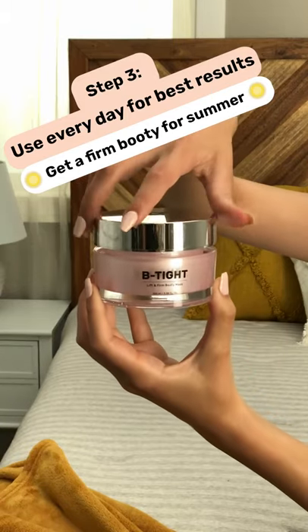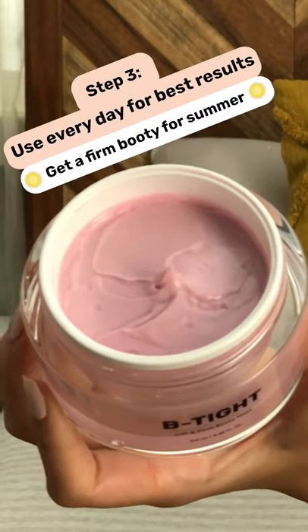Step three, use it every day for the best results. Say hello to your new butt and start showing it off this summer.